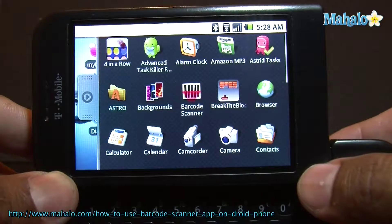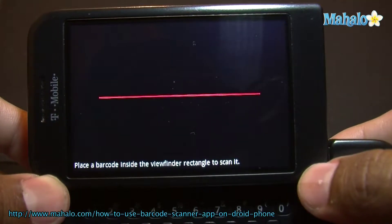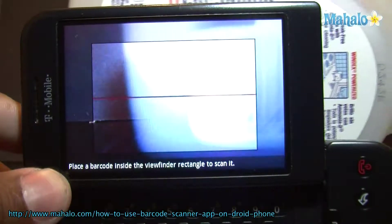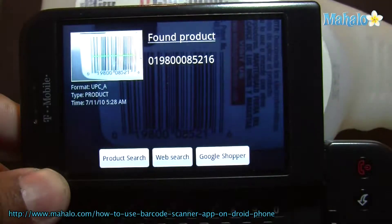So this app we're going to show you right now is called Barcode Scanner, and what it does is it gives you the option to scan an item and it'll give you some information on that. You can go to the store and compare prices on something you see.